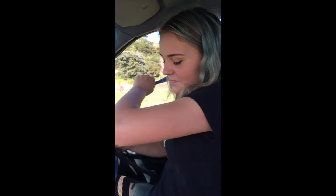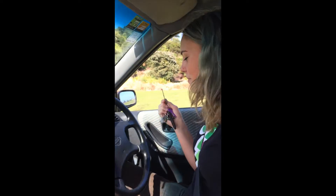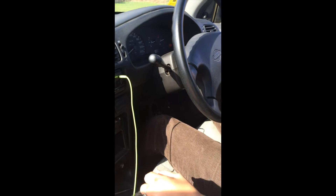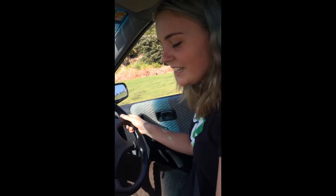Starting the car — first things first, you want to put your seatbelt on, then get your key and put it in the ignition. Put your left foot on the clutch fully, your right foot on the accelerator, and as you turn the engine on, you want to accelerate slightly so the engine starts. Right now I'm in neutral, which means it's in no gear, and to start you want to put it into first.